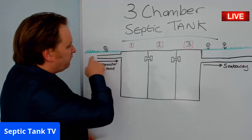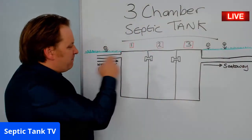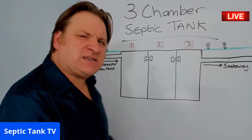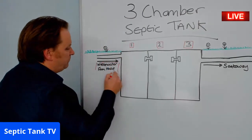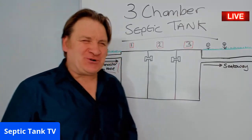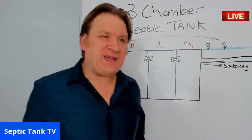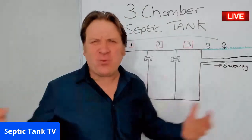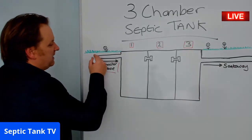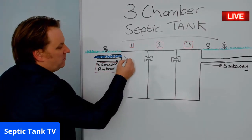So you've got an inlet pipe and you've got an outlet pipe. This inlet pipe here is the wastewater from your house. When I say wastewater, I mean your bath water, your dishwasher water, your shower water, your bidet water, your toilet water — all your water, all your waste comes in here. All your wastewater comes in here. Okay, so you've had a bath — this is where it comes in.